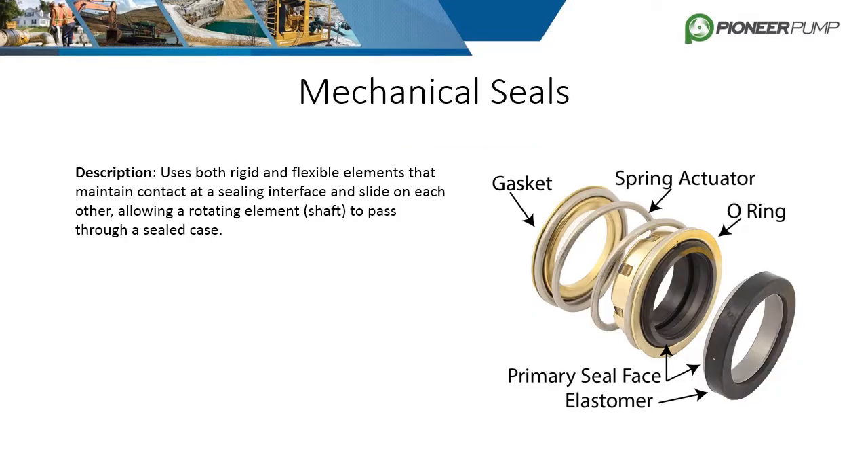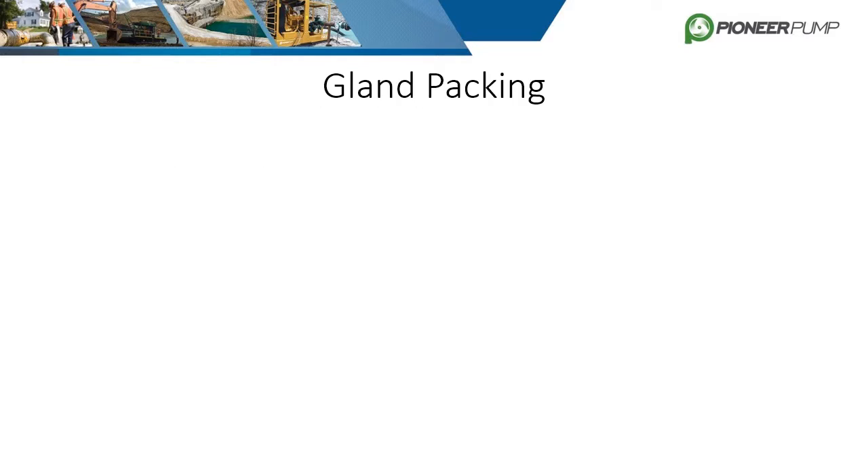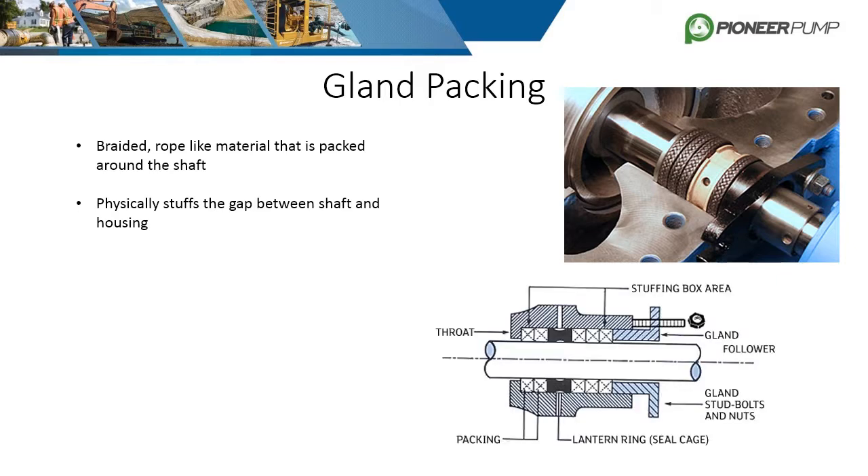While mechanical seals serve a similar purpose as the three radial seals just described, they function in a very different and unique way. Mechanical seals use both rigid and flexible elements to create two sealing surfaces that slide on each other while allowing the shaft to pass through. The two surfaces are both hydraulically and mechanically loaded to maintain adequate contact, and the sealing surfaces must be very hard and flat to be effective. Common sealing surface materials are silicon carbide, ceramics, and tungsten carbide. Gland packing is another sealing solution that is less common but competes with mechanical seals — it consists of a braided rope-like material packed around the shaft to physically stuff the gap between the shaft and housing and minimize leaking. The rope is wrapped around the shaft and squeezed by the stuffing box to make it expand radially and compress the shaft.